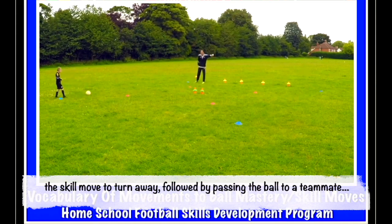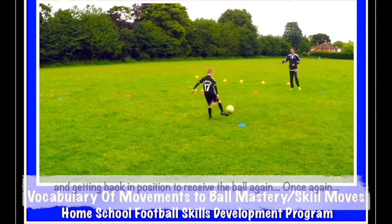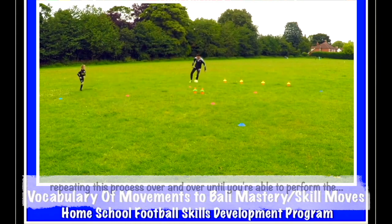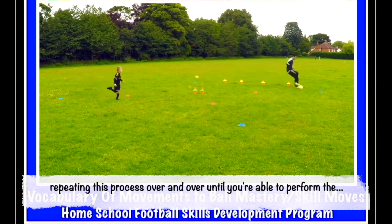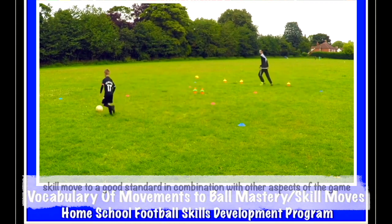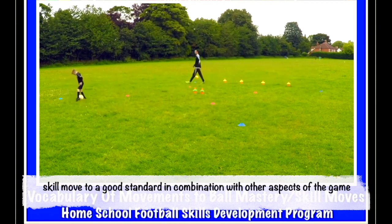That's it. Now one more — attack that blue cone. Pull, spin, pass. That's it. Now one more to attack that blue cone. Pull, spin, pass. Excellent. We'll do that one again. So I'm in — pull, spin, pass. Good attacking touch. Good. Pull, spin — good. That's it. Excellent.